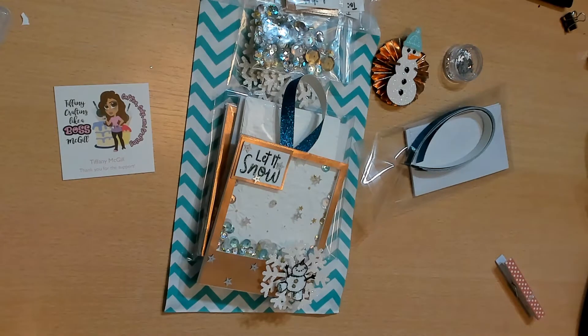Hey guys, welcome back to my channel! Thanks for watching and thanks for subscribing. We are here with week three of the craft kit collaboration over on the Facebook page Crafty Manipulators. This week is shaker tags.